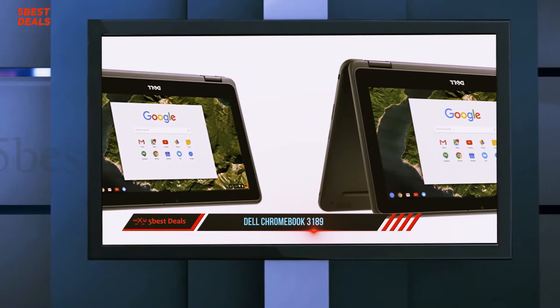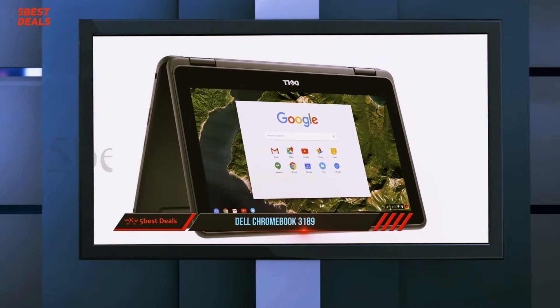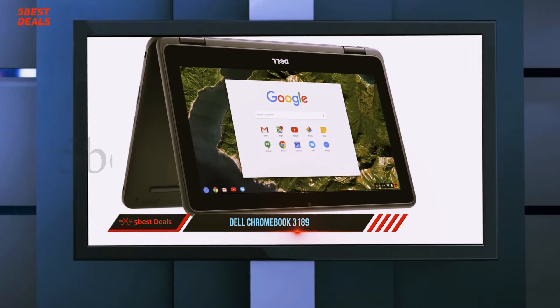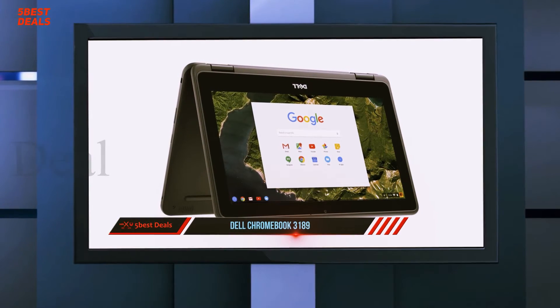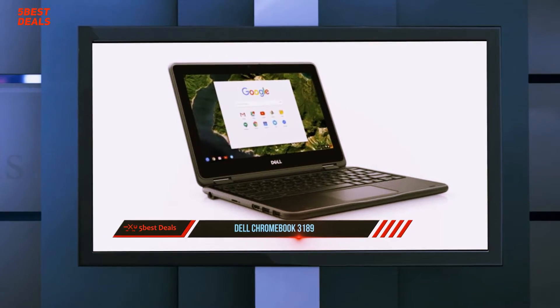Students can easily use the touchscreen, show classmates what they're working on, or interact with Android apps when Google updates its OS to support them. Though this 11-inch laptop doesn't have the strongest performance or brightest screen, the Chromebook 3189's durable chassis, strong audio, and all-day battery life make it the best Chromebook for young students.